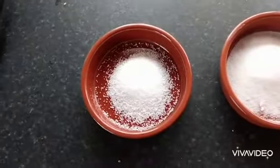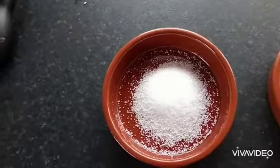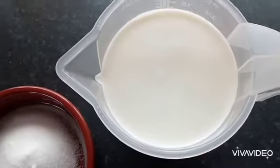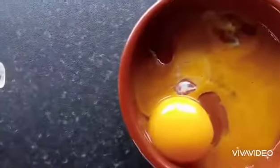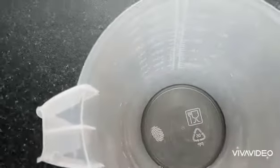Healthy crème brûlée recipe, so I'm going to try this for the first time. I've got four teaspoons of stevia, six teaspoons of sugar, 400ml of low-fat milk, the guts of one vanilla bean, two egg yolks and two whole eggs.